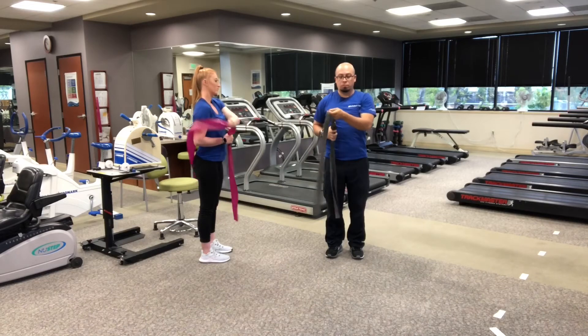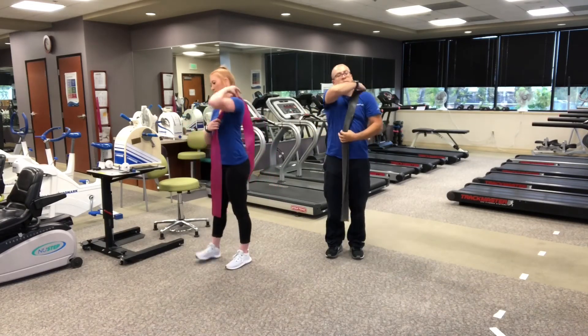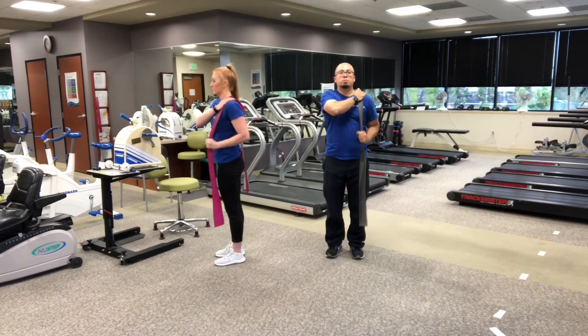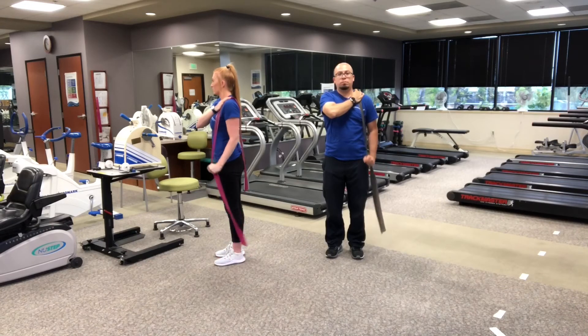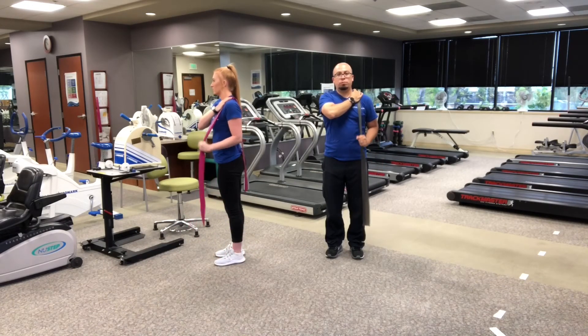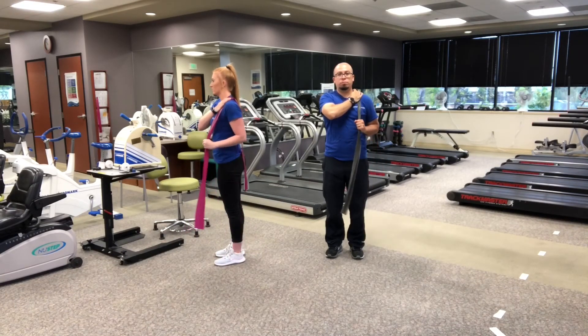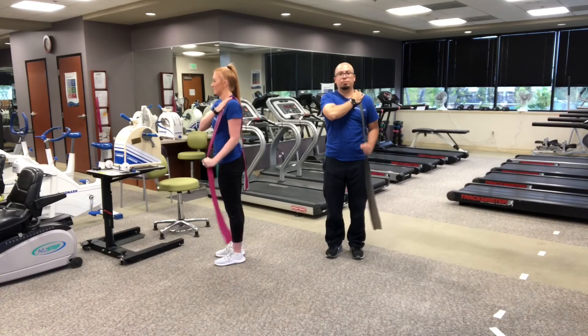Now switch sides. Place the band over the left shoulder, securing it with the right hand on top. The left arm grabs at a 90 degree angle. One, two, three, four, five, six, seven, eight, nine, ten.